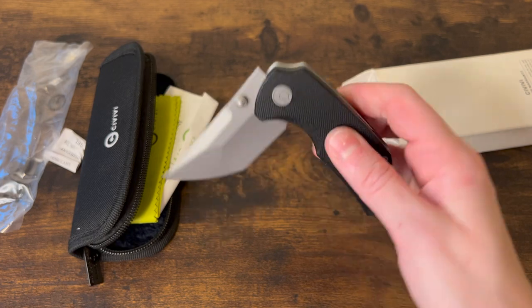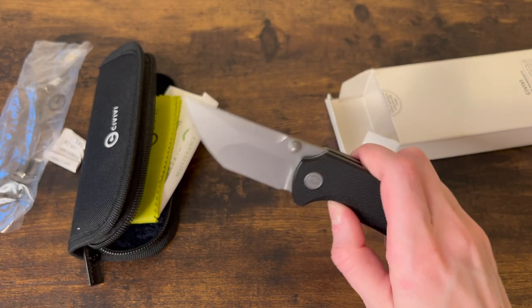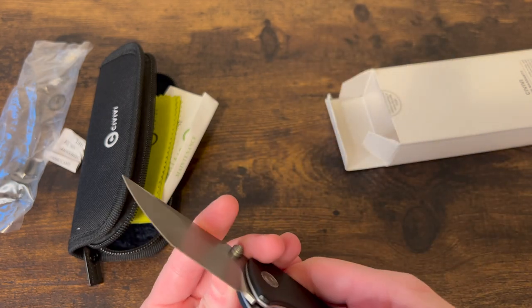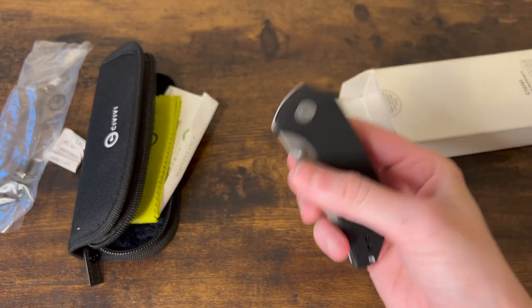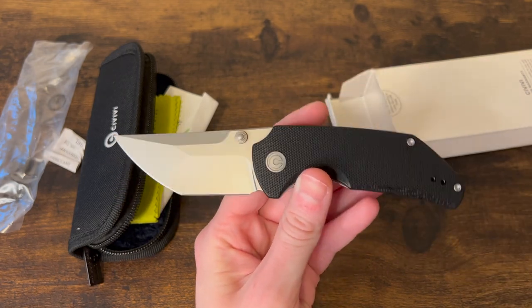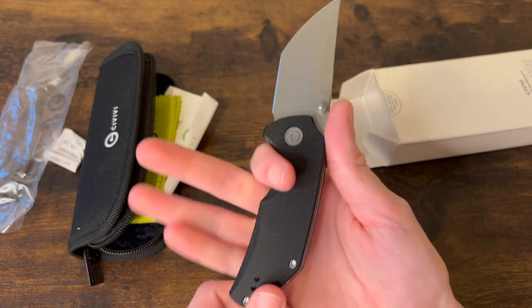Not terrible action — it shoots out just fine. I hear a little scratching when it closes, which probably just needs a drop of oil on the detent ball, but I'm not going to do that because I'm sending this back to BladeOps. Overall, pretty cool especially for a more budget option.